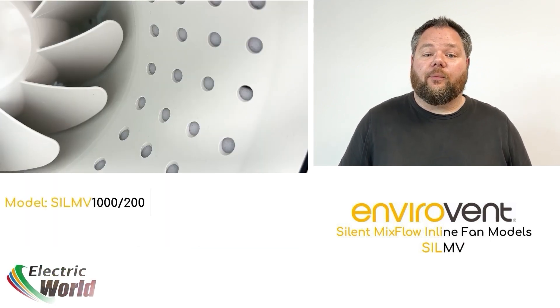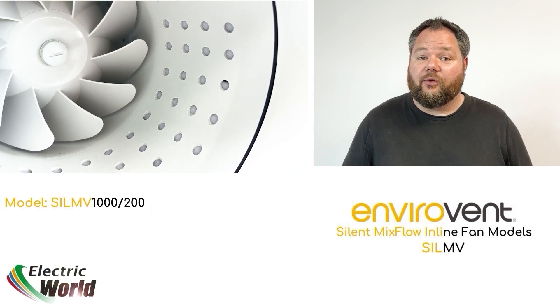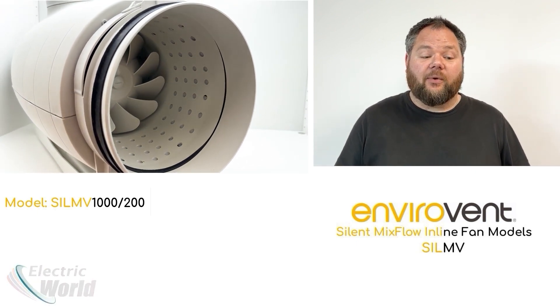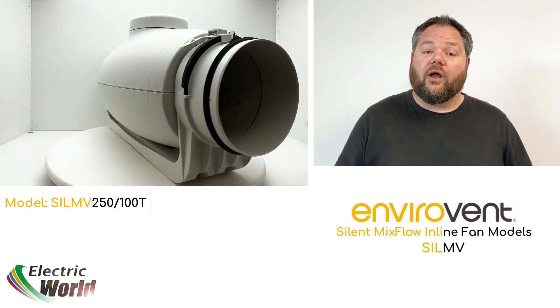The fan body houses sound-absorbing insulation and a perforated inner casing directing sound waves into the material, along with an aerodynamic inlet to reduce resistance and improve airflow, and duct connections with flexible rubber gaskets to minimise vibration transfer into ducting. These design features all help in reducing unwanted noise.